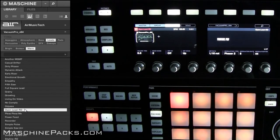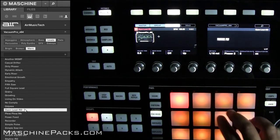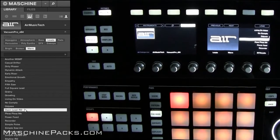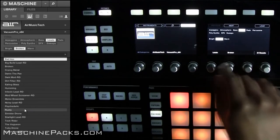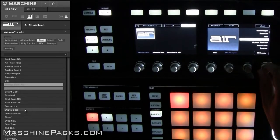You can see the images — I include those in the download as well. So if you want to put the images on your Machine Studio, those are there for you. If you want to go into your browser, you can go to whatever you want. Maybe you want to go to Bass, and then you've got all your different results for Bass.